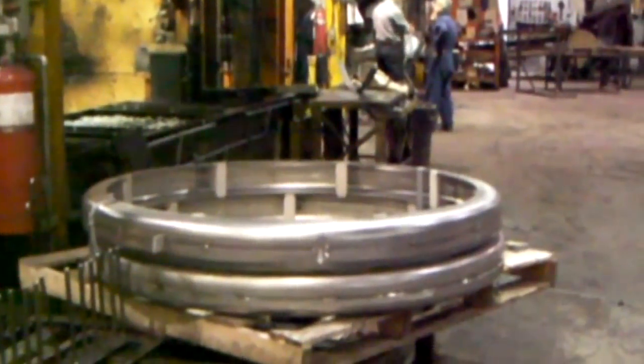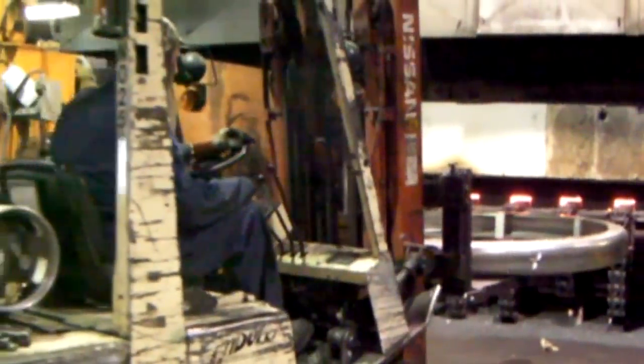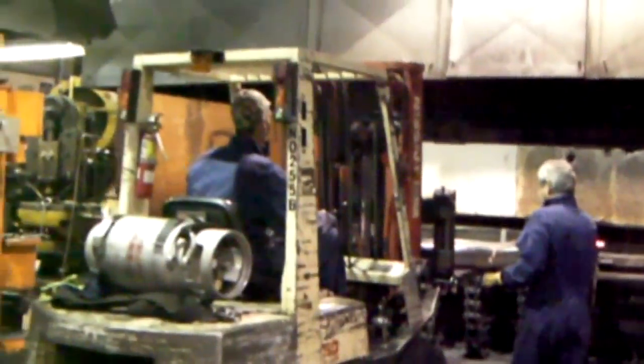Macalester Industries is always expanding its capabilities to serve our customers. Here, we're performing a high temperature heat treatment for a large steel part followed by water quenching.